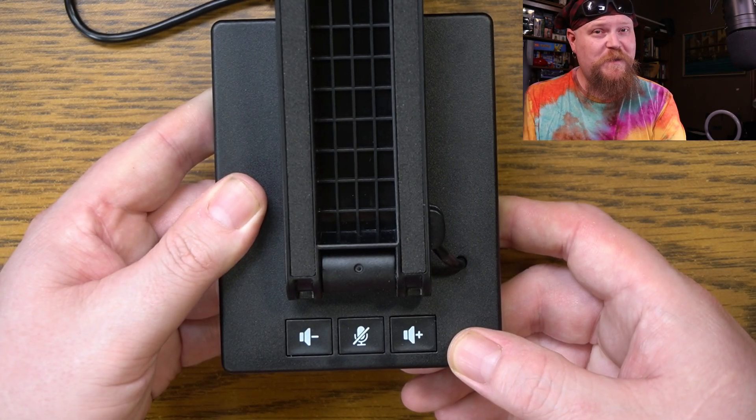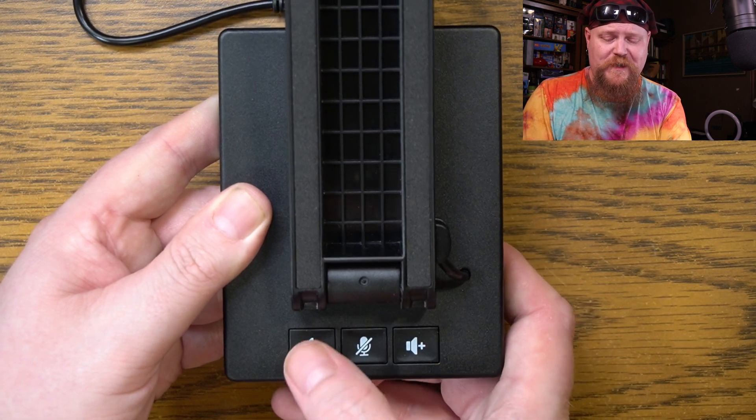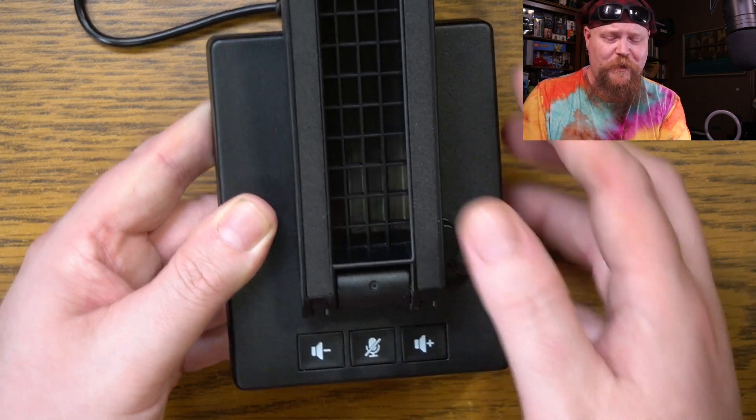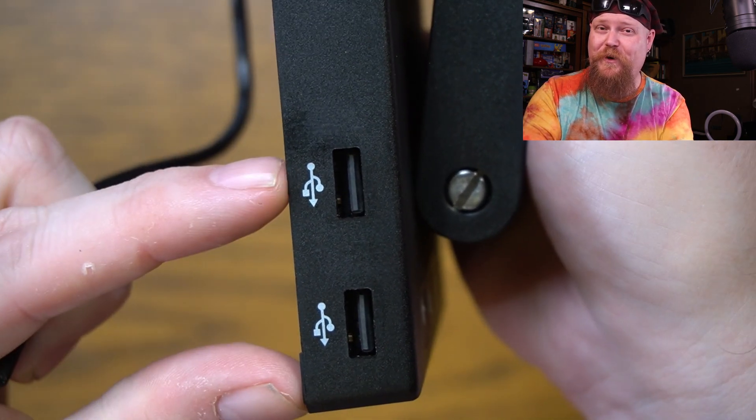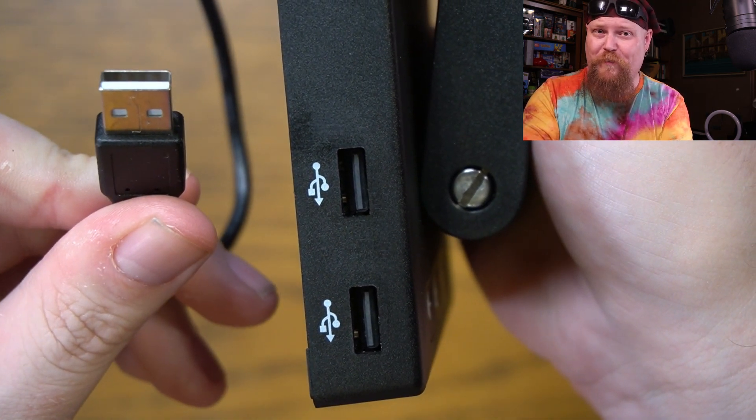That's just the right height to use this as a webcam. Here on the base of the unit, we've got speaker and microphone controls — you can mute yourself, turn the volume down, and turn the volume up. On this side of the base, we've got two USB ports, so you can use two different devices while only taking up one port on your computer.